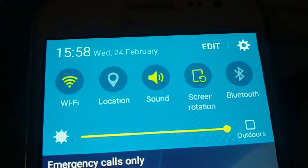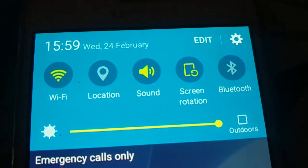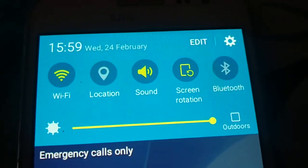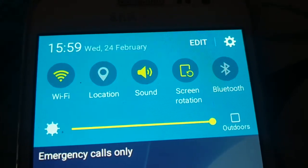Okay guys, Wi-Fi not connecting in your phone? You're trying to connect your Wi-Fi network to your phone but it is not at all connecting. So how do you fix that? Give a look.